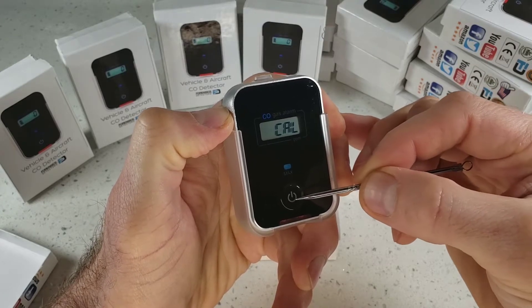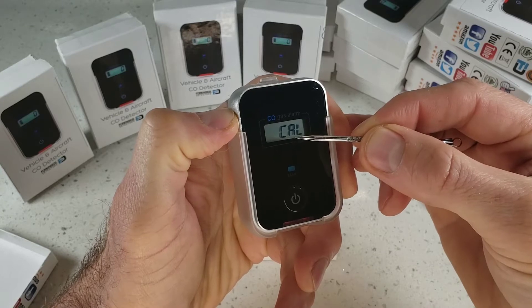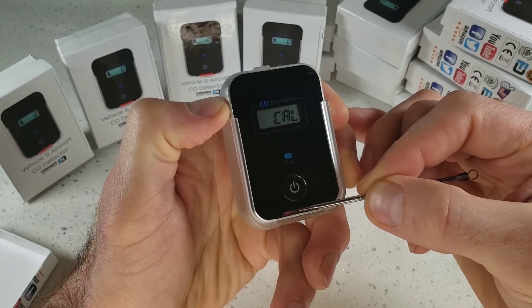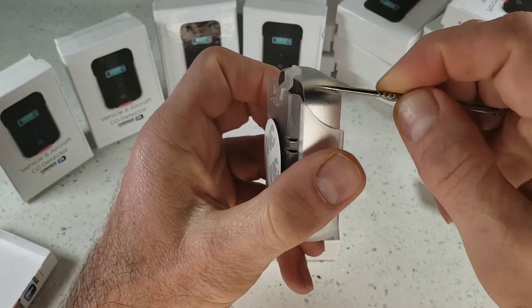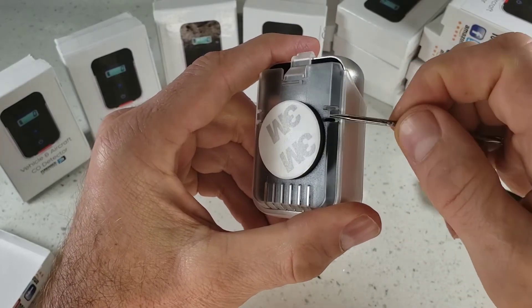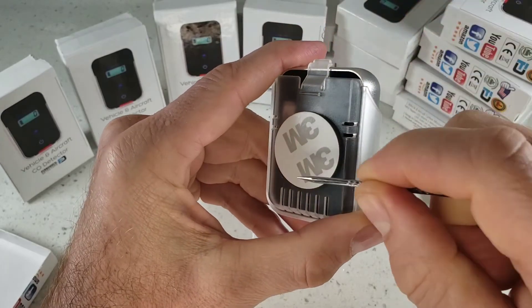When you momentarily press this on/off button, that LED will turn on and show you the maximum reading that the detector has been exposed to. At the bottom, we have a red LED bar. When these guys are flashing, it means you have a carbon monoxide alarm. Turning the detector around, again, aluminum housing. We have our nice plastic protective cover with grills on the side so carbon monoxide gets through onto the center hole.